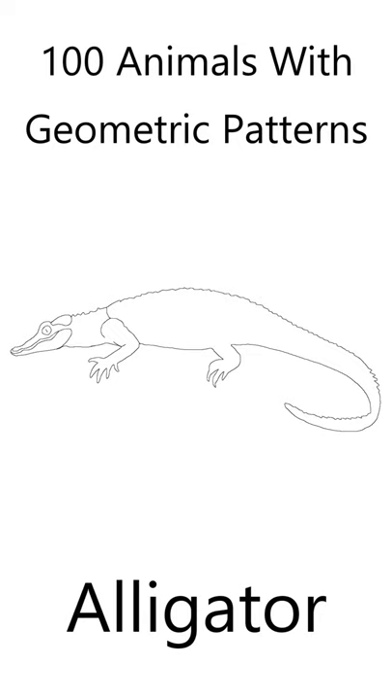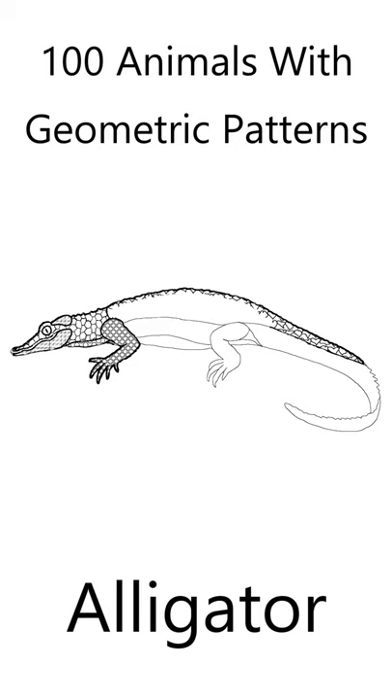I've drawn the alligator outline and included its basic features. The alligator features are filled with geometric shapes to create a beautiful animal. All you need to do is fill the alligator with your own colors.